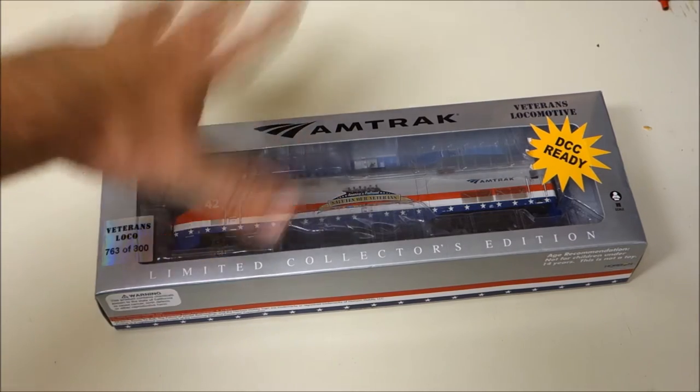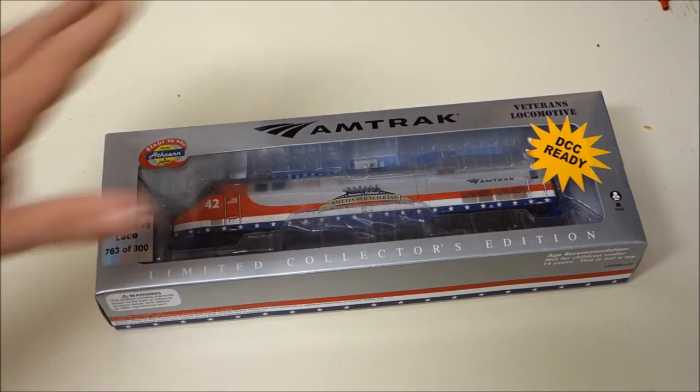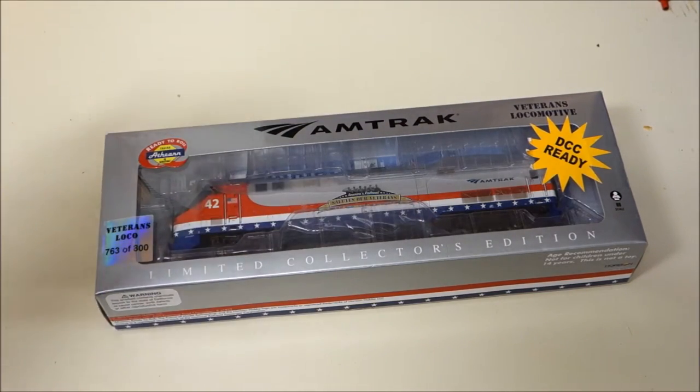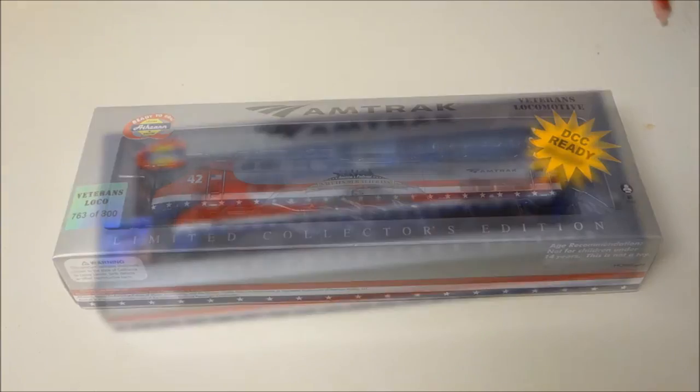What we're going to do with this model today is — since I've had it for a while — not only go over the details and everything like that, but also take a look at what makes this particular model special and what I like about it. And there are, unfortunately, a couple of things that I don't like about it. So, without any further ado, let's go ahead and open the box.